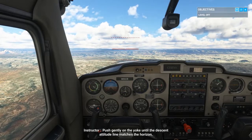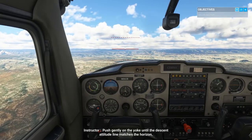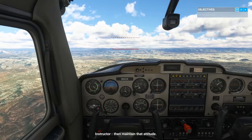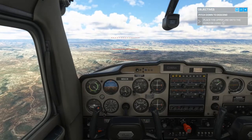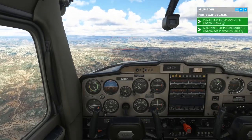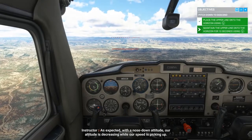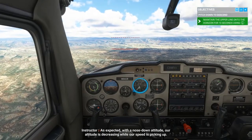Push gently on the yoke until the descent attitude line matches the horizon, then maintain that attitude. As expected, with a nose-down attitude, our altitude is decreasing while our speed is picking up.